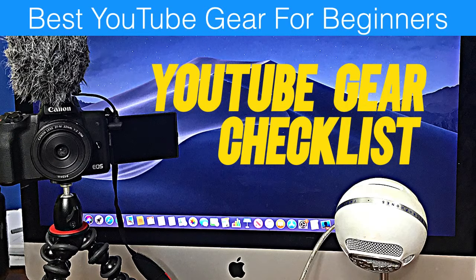I'm going to look at different cameras, mics, software, etc. that I've been using for the last few years. You might want to get the same kind of gear, or I'll give you different options. Basically, it's best to just start with what you're already using and do the best with what you've got. My name is Herman Drost and my channel is about how to grow your audience on YouTube so you can generate traffic, leads, and sales on autopilot. We're talking about the best gear for beginners and going through a gear checklist.